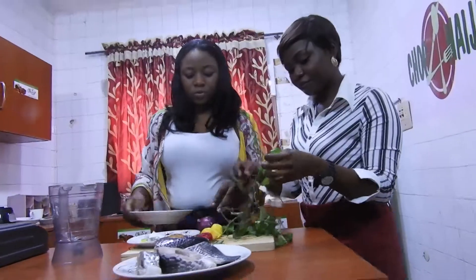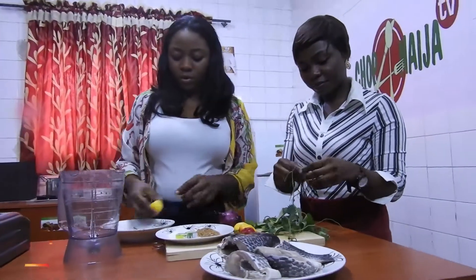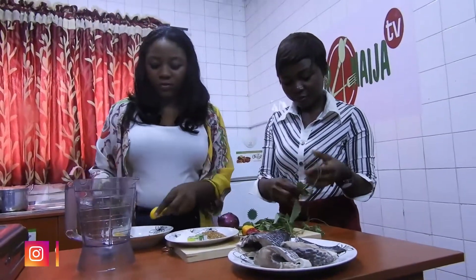If it was beef or goat meat or something, you boil it first before you put in the spice. So let me wash my hands first. We have the pepper ready to use.